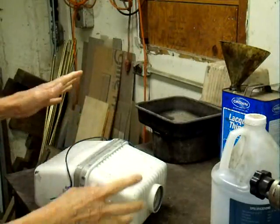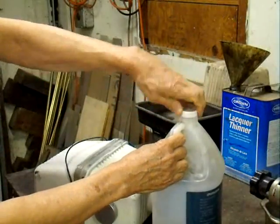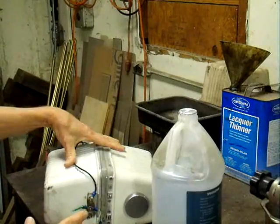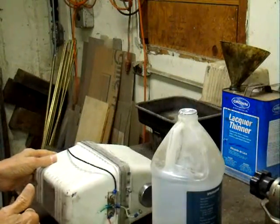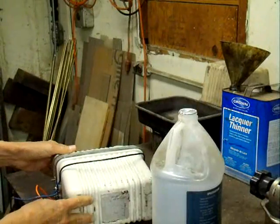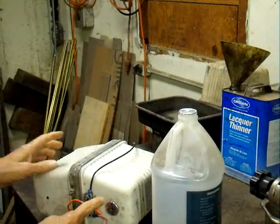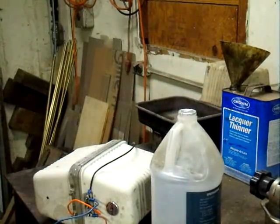The very first thing we're going to do is drain the oil out of it. We have a gallon jug here, and we'll go ahead and put the oil in that jug. The oil, if it's not contaminated with charred carbon, is very valuable for use as high voltage insulation. To get the oil out, we've got a plug — we'll take that plug out and drain the oil into the jug using a big funnel.